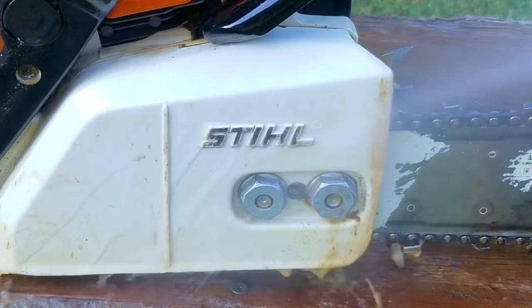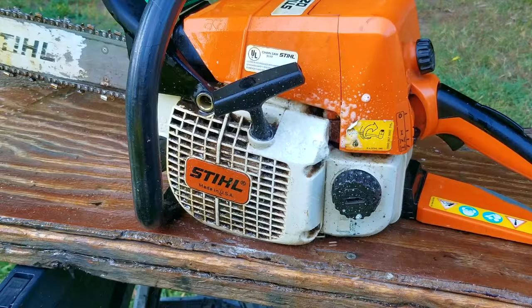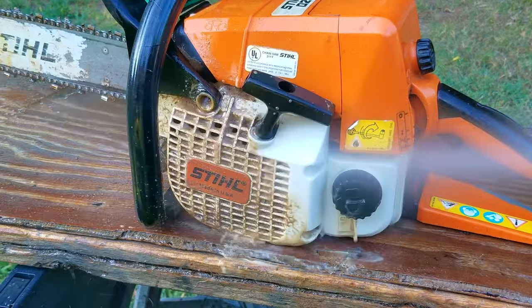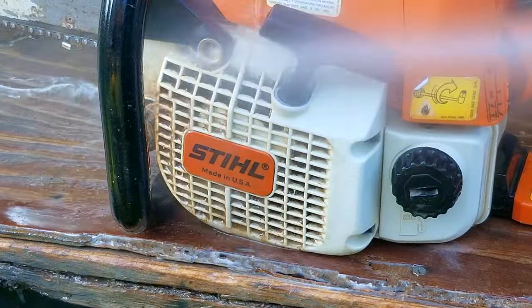The reason I'm using a paint sprayer is because it doesn't use a lot of water, whereas a garden hose will quite literally drench the machine, which can lead to some issues later on. Just remember to keep the water away from the carb and muffler area, otherwise water could get into the engine and damage it.